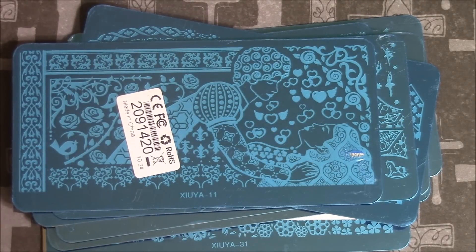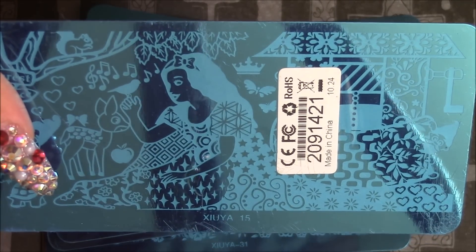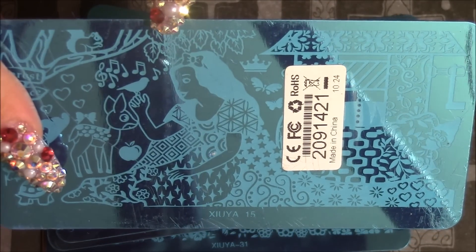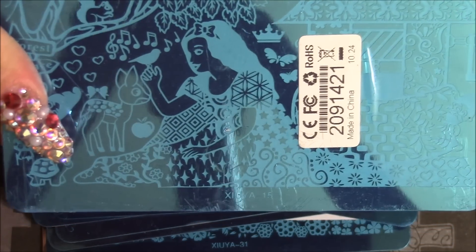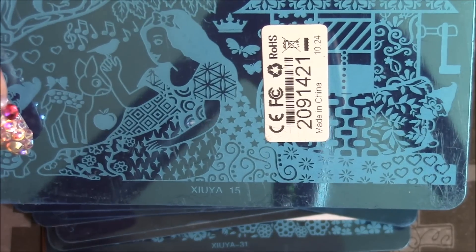And then this is Snow White. You can see little flowers here and these little designs and the little leaves. And the little deer. I just love them.